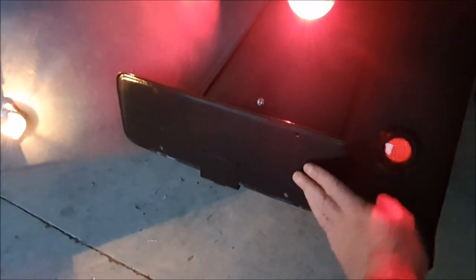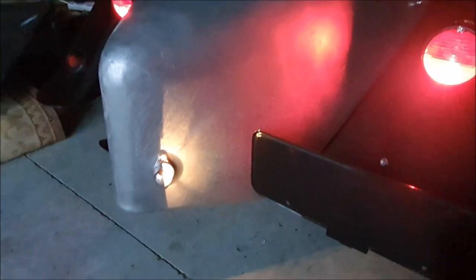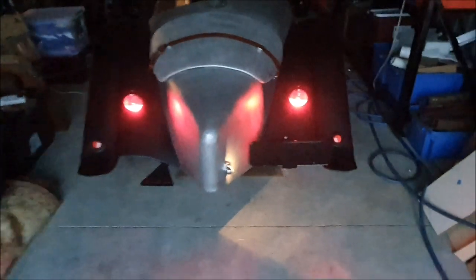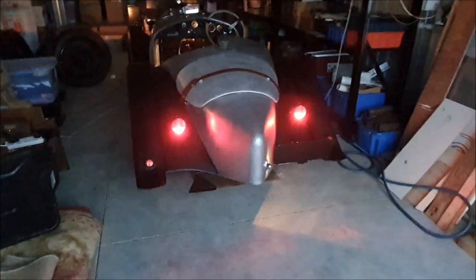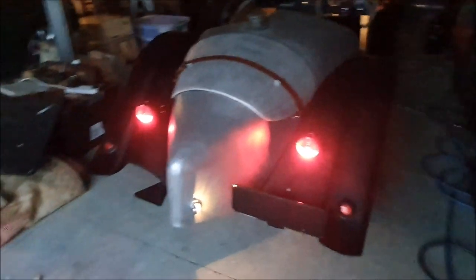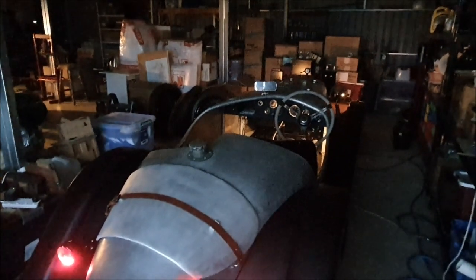It should light up the number plate. The wiring's all tucked away neatly alongside the framing. I think that looks much, much cleaner than the bolt-on kind - yeah, I'm pretty happy with that.